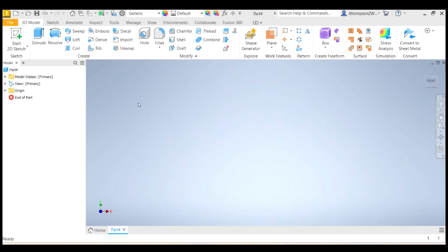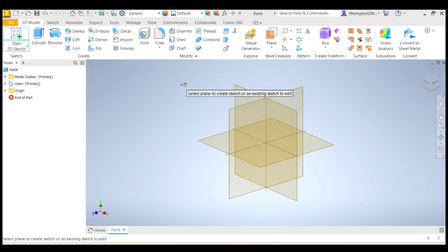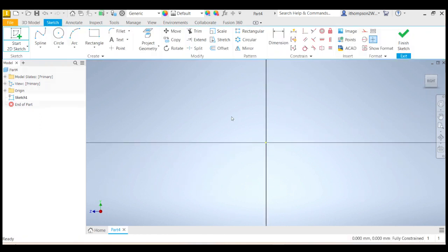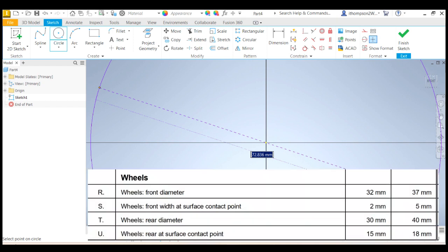We're going to start by drawing a circle — that's a good place to start if you're making a wheel. I'm going to start a 2D sketch and I'm going to use my YZ plane. So click on that plane. Let's draw a circle. Click on circle, draw here, click and come out. Now, what diameter? If I have a look at the rules about wheels, it tells me that the diameter of the front wheel has to be between 32 and 37 millimeters.